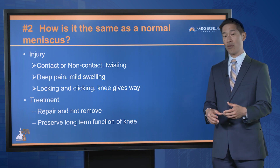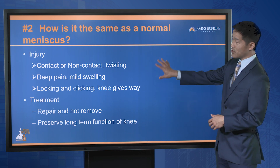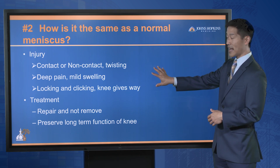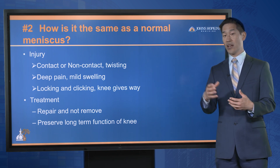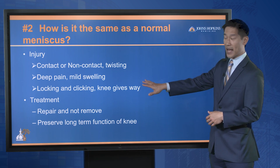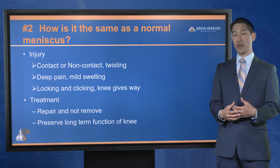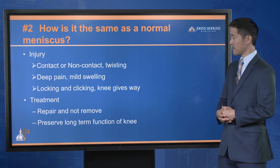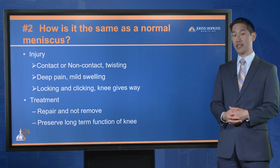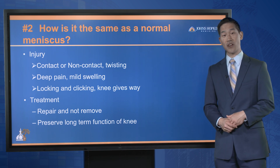Number two: how is a discoid meniscus the same as a normal meniscus? In terms of the injury, the symptoms can be similar. You can have an athlete present with contact or non-contact twisting injuries. They oftentimes will report some deep pain and mild swelling, and after the injury, they'll notice that their knee locks or clicks. The treatment is also very similar — the concept of repairing and trying to salvage the meniscus is what we do for most pediatric patients, to preserve the long-term function of the knee.